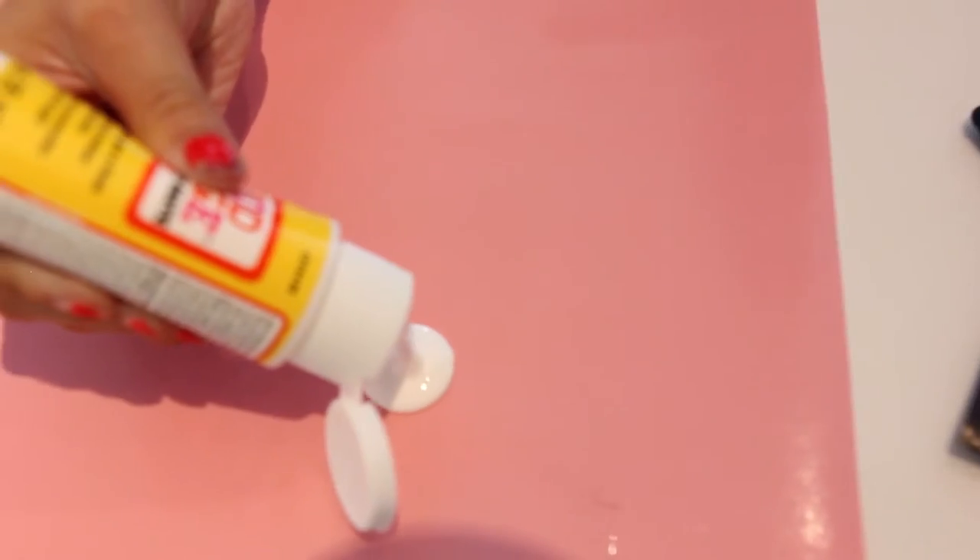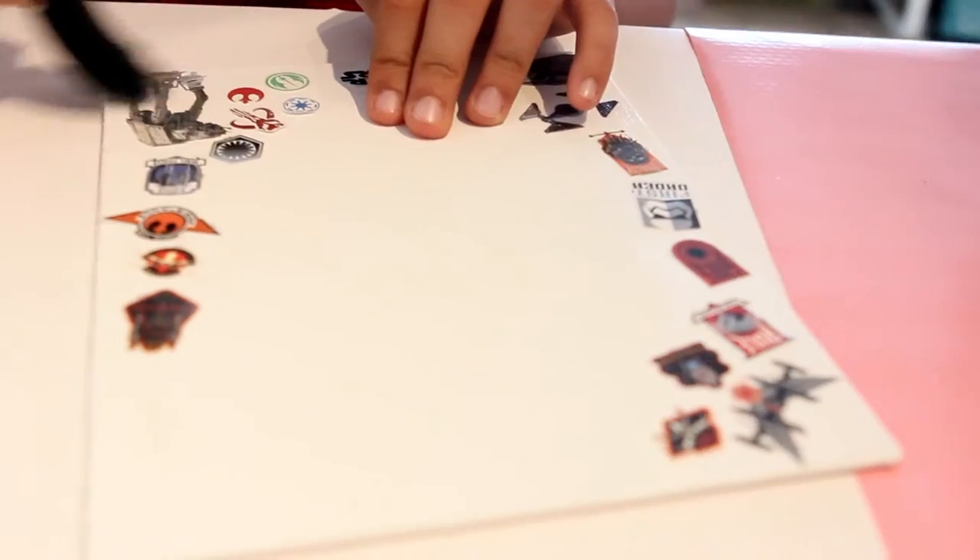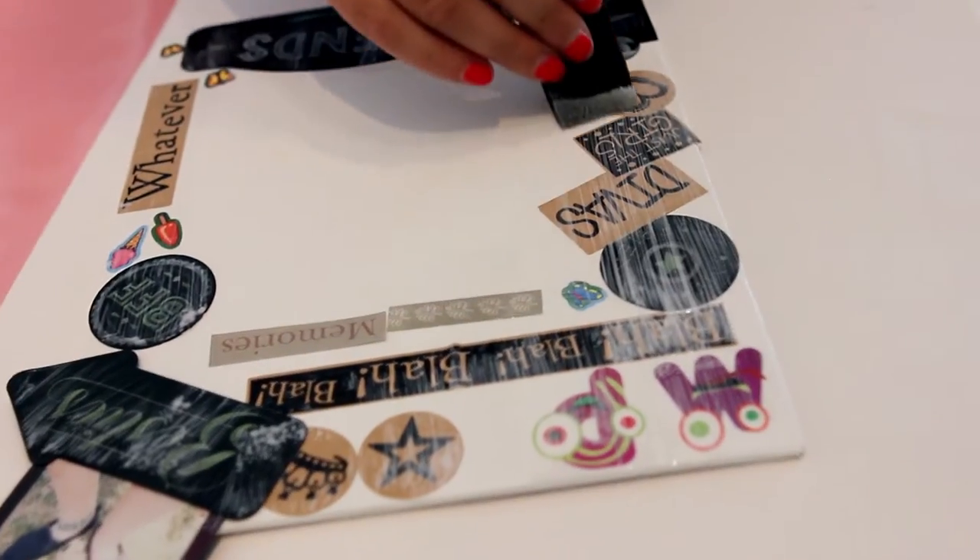Now we're going to Mod Podge the canvas. Do you know why we're going to Mod Podge the canvas? Yes — so the resin doesn't soak into the stickers. Grab your foam brush and paint it on. We poured equal amounts of resin and hardener.